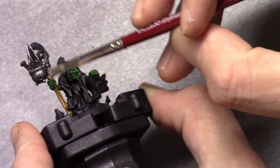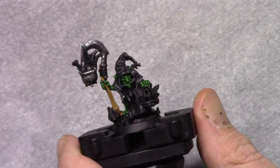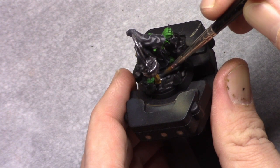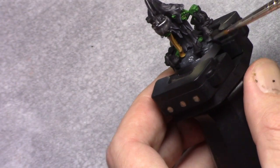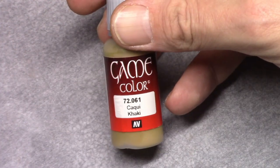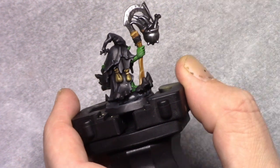Then using Silver I repeated this drybrush process but kept it a bit thinner than the previous layer, focusing on the middle part of the weapon. Then using Dark Sea Green I painted in the base. Normally I paint the base last, but because I needed to paint the mushrooms I had to have the stonework of the base finished first.